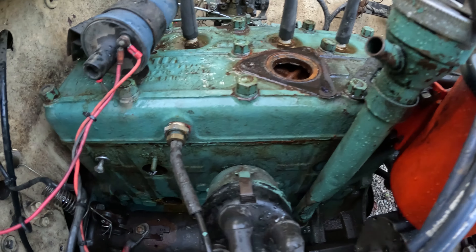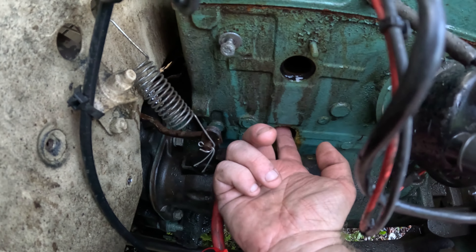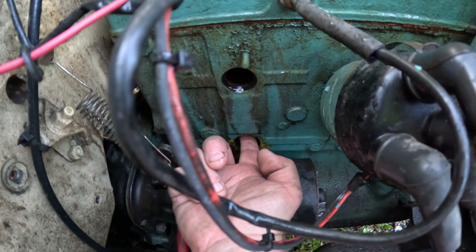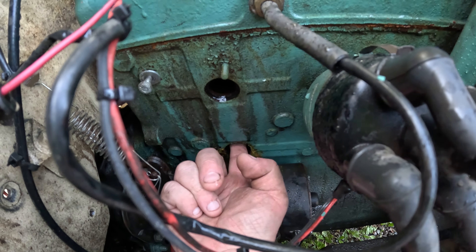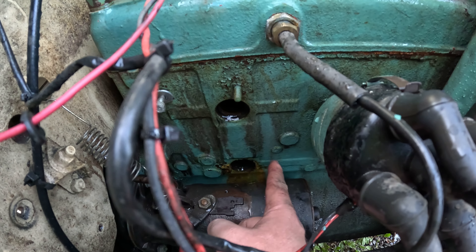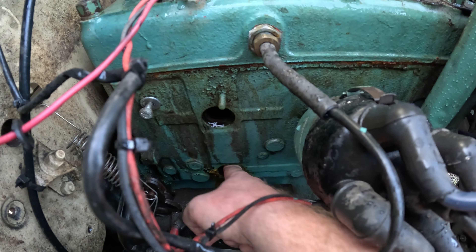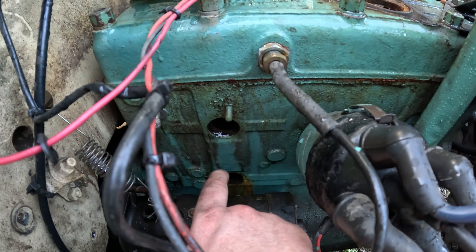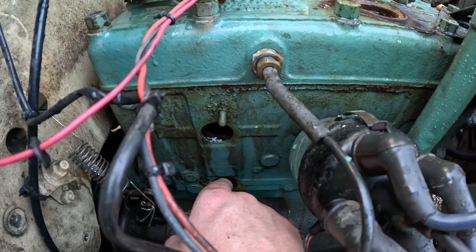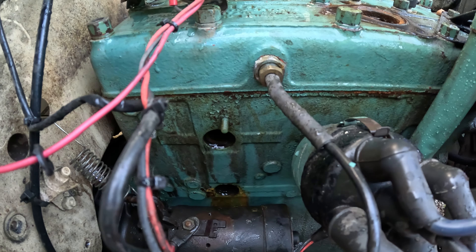I ended up pulling the thermostat housing and this upper freeze plug because they're both easy to get to, but this passage is plugged completely solid. I can stick my finger down through it, but there's a blockage all around the bottom with a bunch of material down there. I'm going to try to work something down from the top, knock as much of this loose as I can, flush it out as best I can, then clean it up and put the new plugs in.